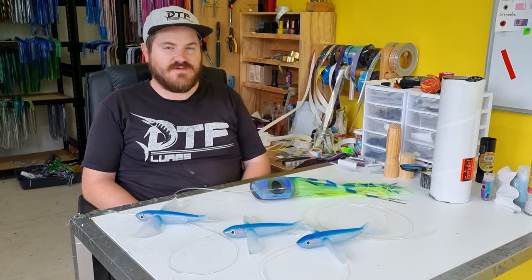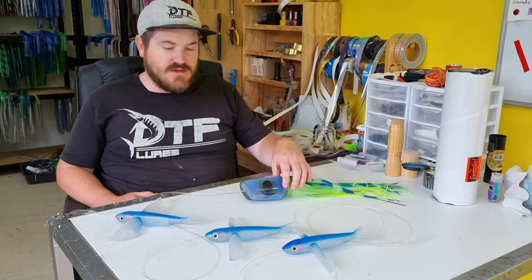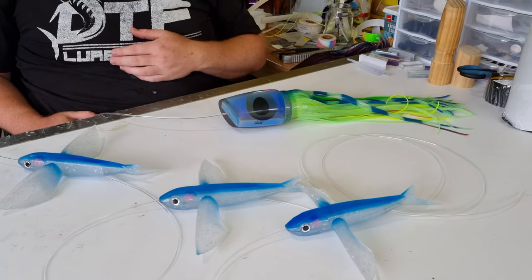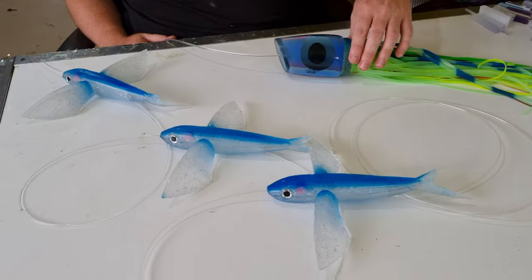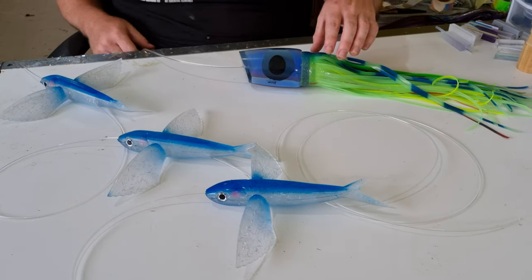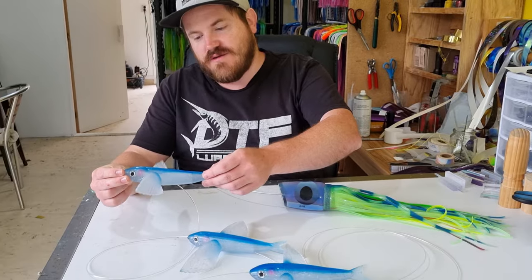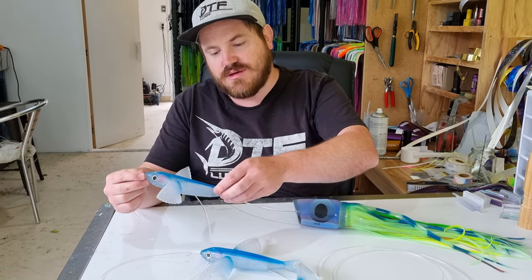Hi guys, Gary from DTF Lures. In this video I'm going to be going through my Mahi Mahi Flying Fish Daisy Chain Teaser. Based on the video that people have seen on YouTube — I think it's David Attenborough — of the Mahi Mahis flying after the flying fish and catching them. It's got three rubber flying fish, which are shaped with their wings angled down, so it's like a bird effect.